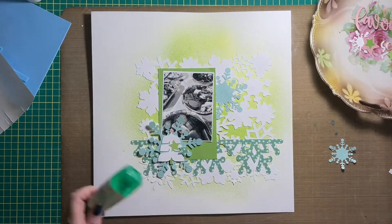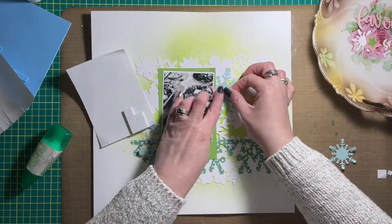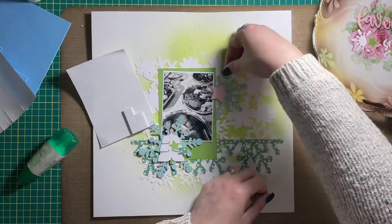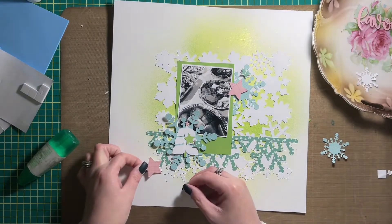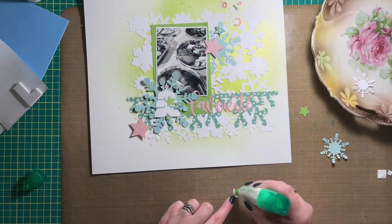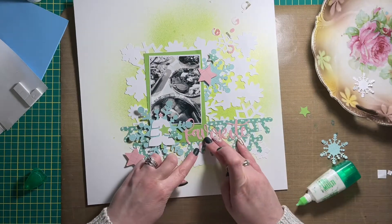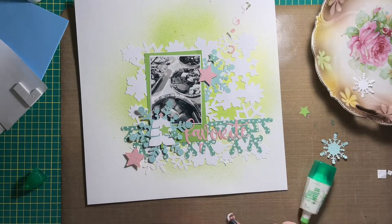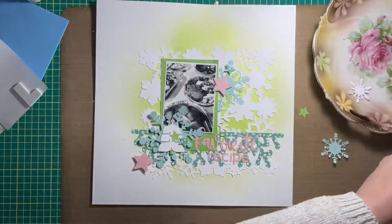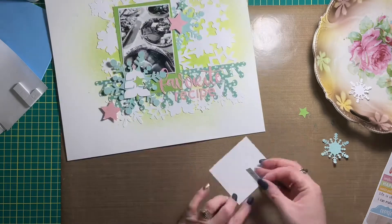I wanted to draw more patterns into this layout, and the best way to do that was by using pattern papers. The trick I'm finding is rather than using papers with really bold patterns, finding ones with a more subtle pattern is much more pleasing to the eye. The same goes for the stars I'm embellishing with — they also have a subtle pattern. The title was cut from the same pattern paper from Simple Stories, and it works really well. In the video it's hard to see, but in real life the title is much easier to see on top of the snowflake border.